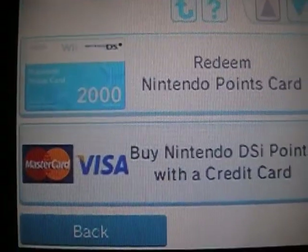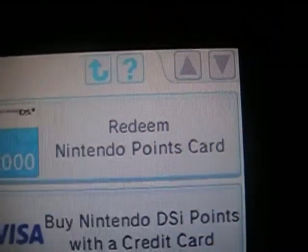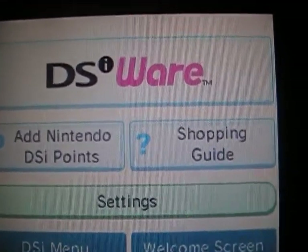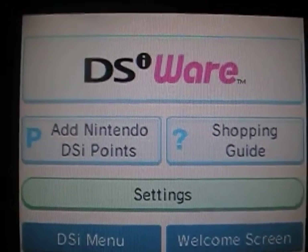And that's basically the walkthrough of the DSi Shop. So there you go — that's it, guys. See you next time in part two of the DSi features.